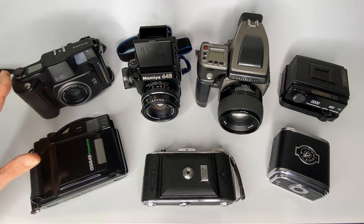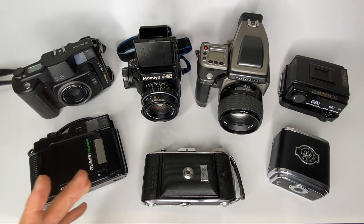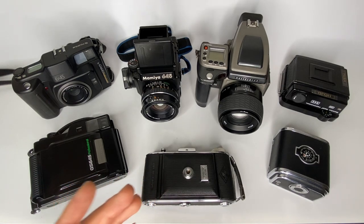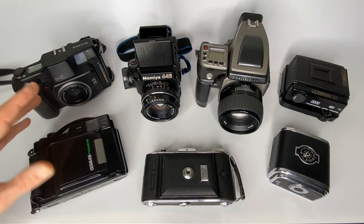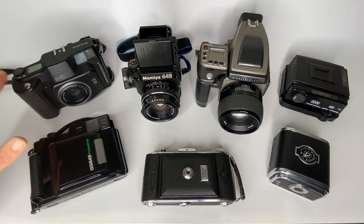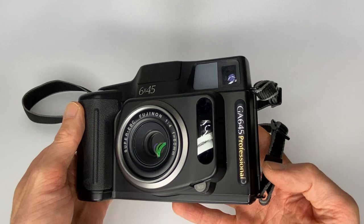Folding cameras made by Fuji are some of the smallest 645 cameras you can buy. There are older folding 645 cameras that are even smaller, but in terms of modern features these Fuji cameras are among the smallest 645 format film cameras available. If you love point-and-shoot cameras, you'll probably like the GA645 — it's a medium format point-and-shoot.